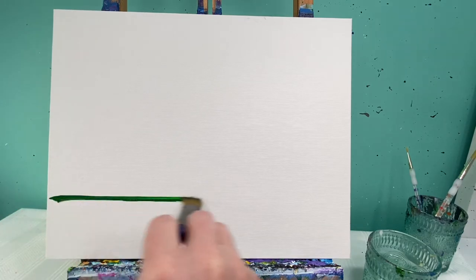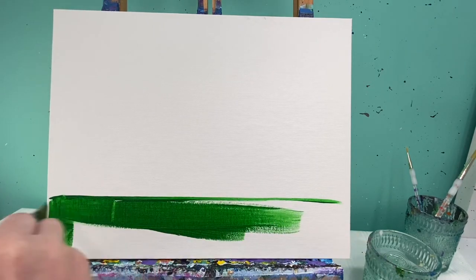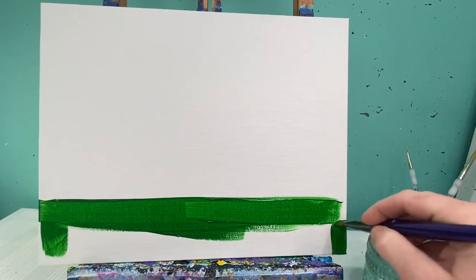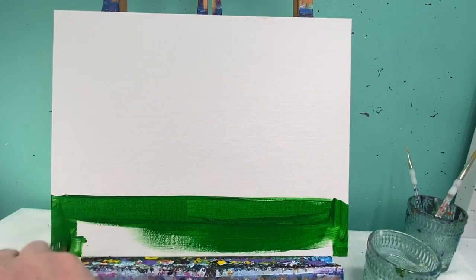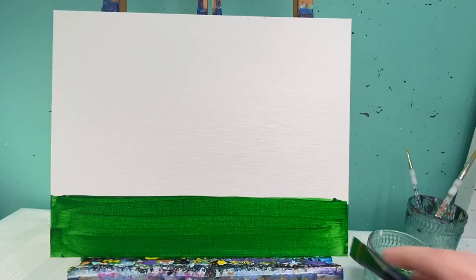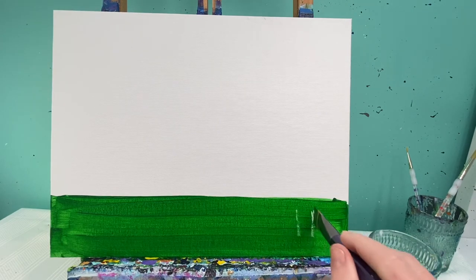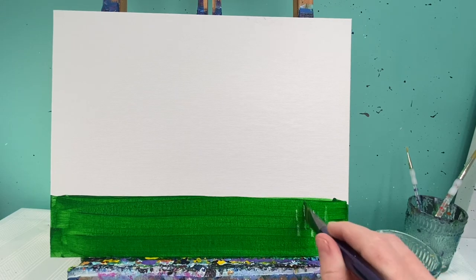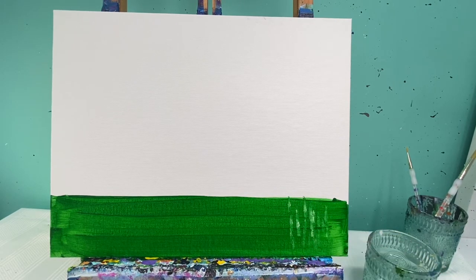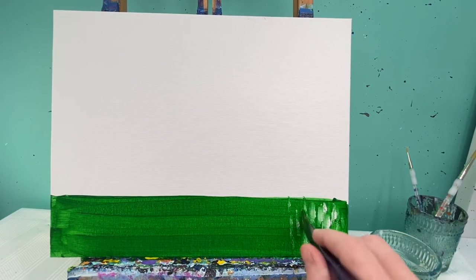Let's go ahead and start with our background. I'm gonna start by making a green line about two inches up on my 11 by 14 canvas and I'm just gonna fill this whole space in. Once the space is filled, I'm gonna take the same brush with just a little bit of white paint on it and make some stamped lines that kind of go up and down — this is just gonna give a little bit of texture that could be grass. You don't have to go above your green line, but if you accidentally do, that's okay.